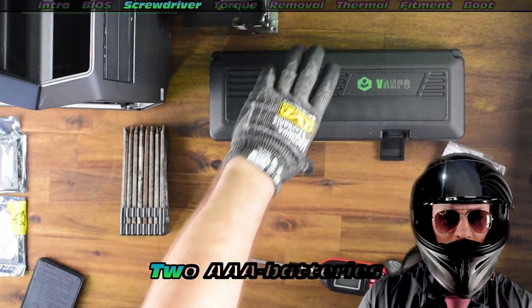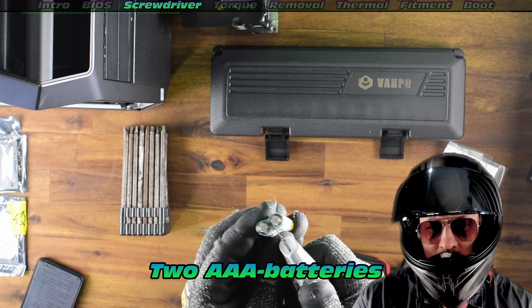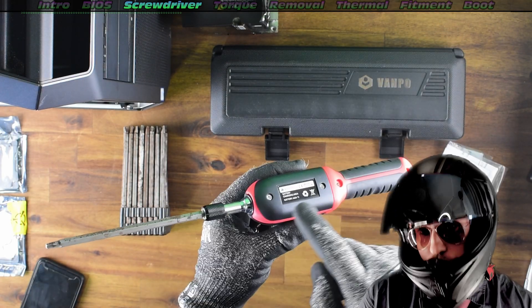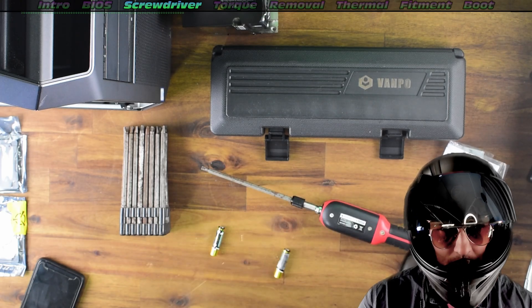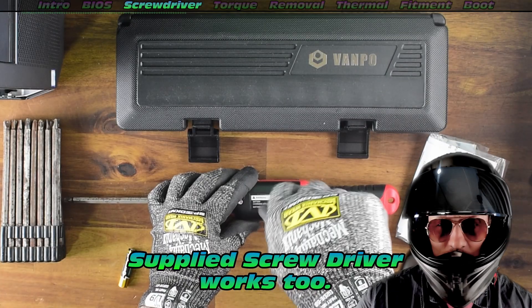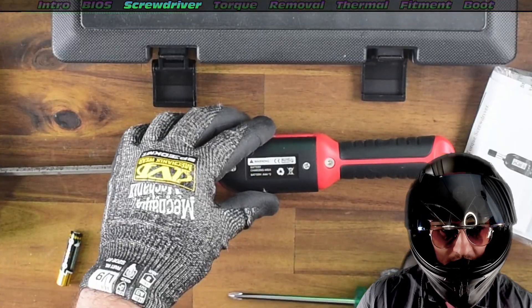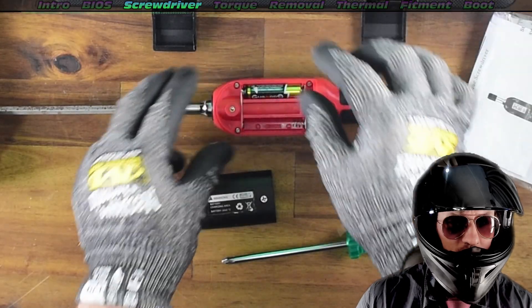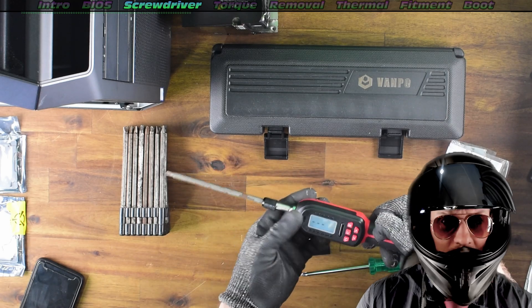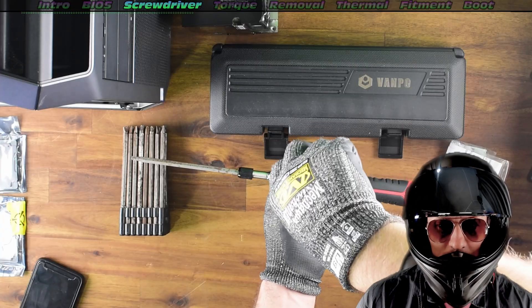I've got the product description and affiliate links in the description below. First things first, we do need to assemble the screwdriver. They do supply one but I've used my own. With our batteries connected — take note, two AAA batteries — we just re-secure it and we're ready to go. We can now do whatever we need to get those CPUs installed.